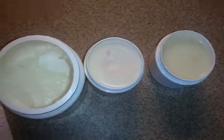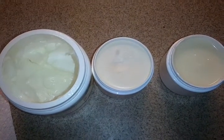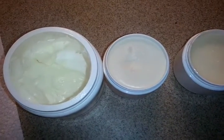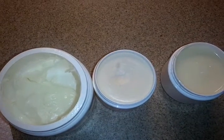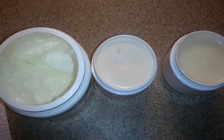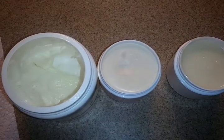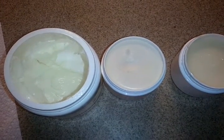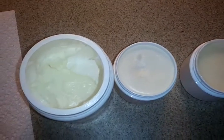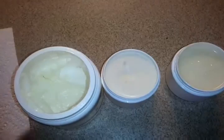Alright, hey guys, so this is my three attempts at making non-petroleum jelly. I wanted to make my own lip gloss, but I don't want to use petroleum products like Vaseline or Aquaphor or anything like that. To make non-petroleum jelly, all you need really is two ingredients: beeswax and a carrier oil. I chose castor oil because a lot of people have been saying that's the best one to get a more jelly-like consistency. But it depends on what ratios you use and what you do with the actual mixture, as you see here.